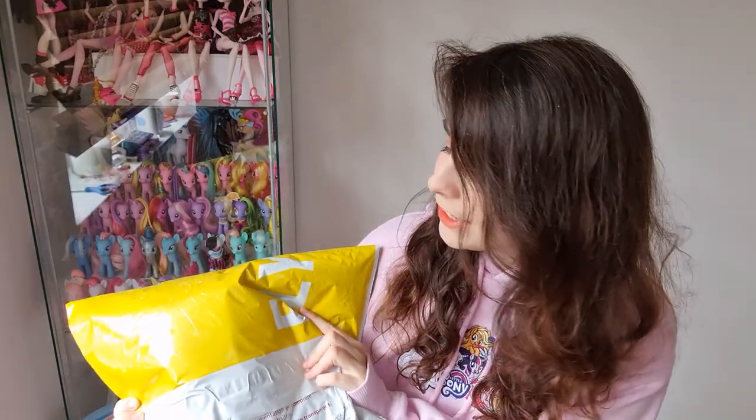I am so excited to share this with you today, and I'm sorry for all my non-cosplay-interested viewers, but I've got a product to share with you today. It's called the Cosband.